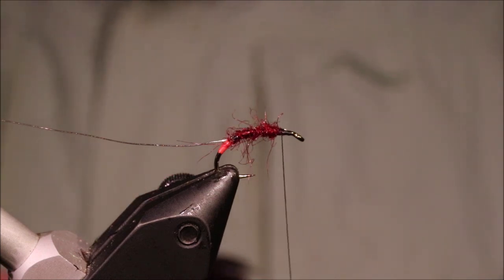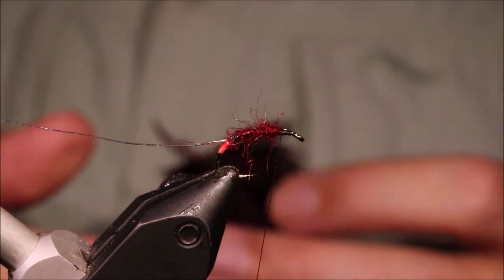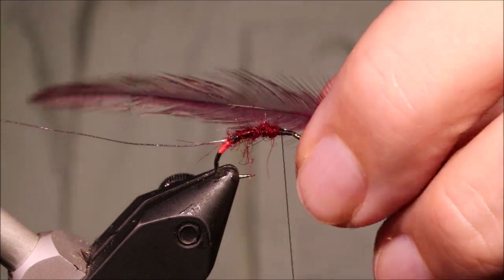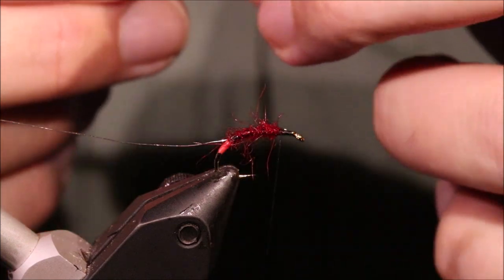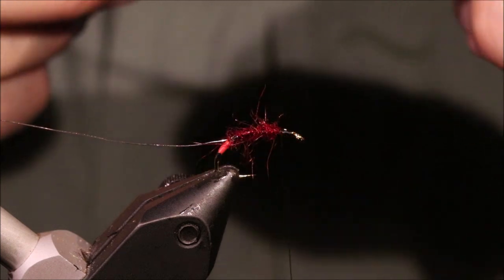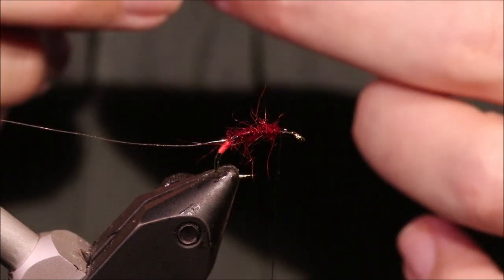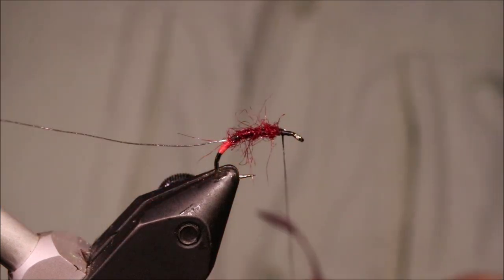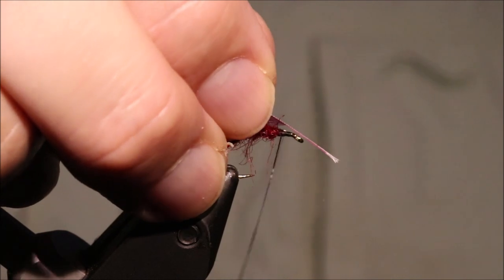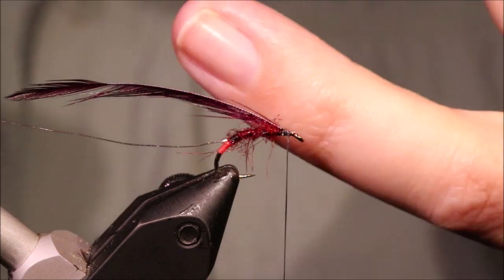The hackle I'm using is a claret — it's a Chinese cock neck. You can use hen if you like, that's also fine. I'm going to tie it in with the good side facing me, so you're looking at the underside. What I'm going to do is strip basically the leading edge. I've tied that in so that the side of the feather with the fibres left on it is pointing towards me.